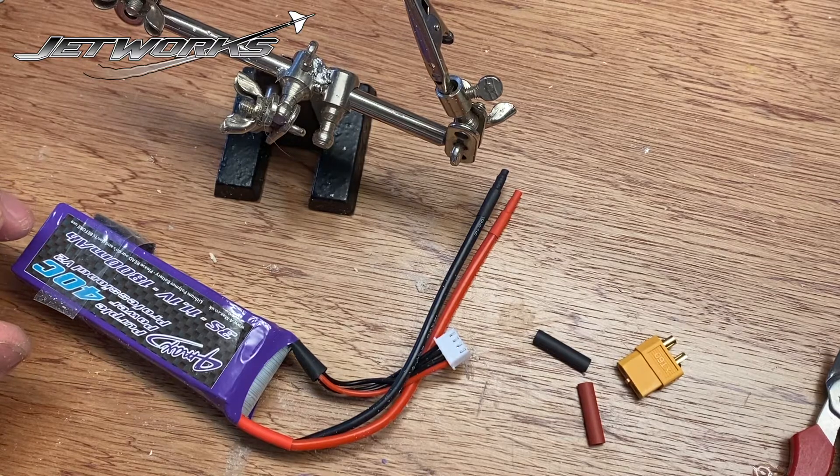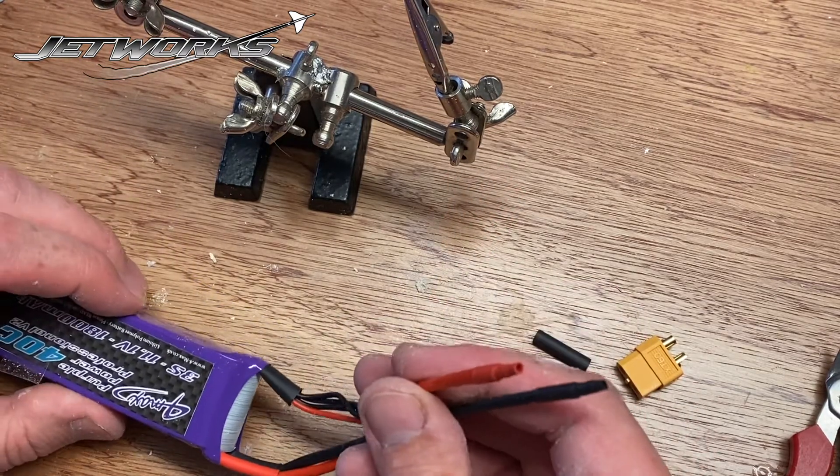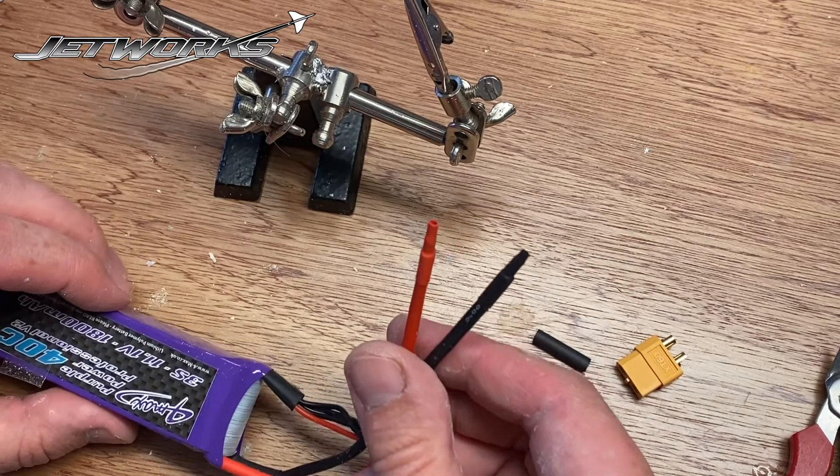Some batteries, when they arrive, don't have a connector on the end, or you may wish to choose the connector type.